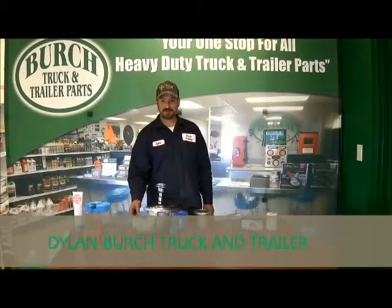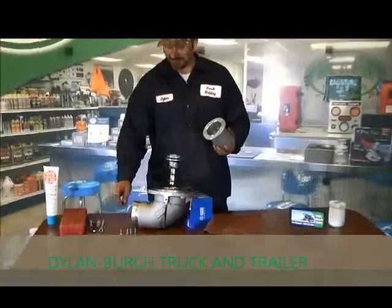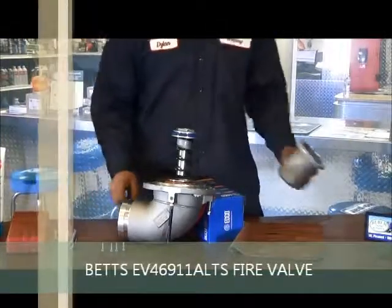This is a Betts fire valve we're taking apart here. This is a lid filled on with four 7/16 bolts. I've already got them all removed and this pulled off.